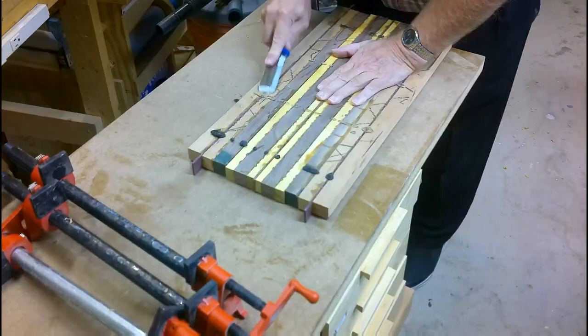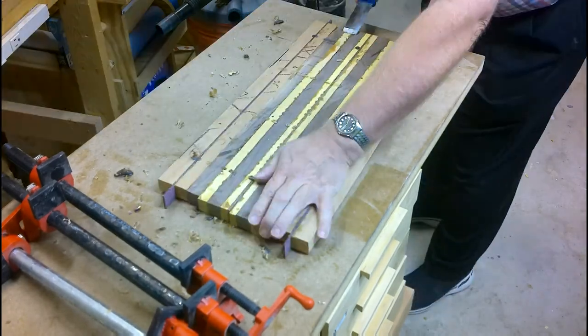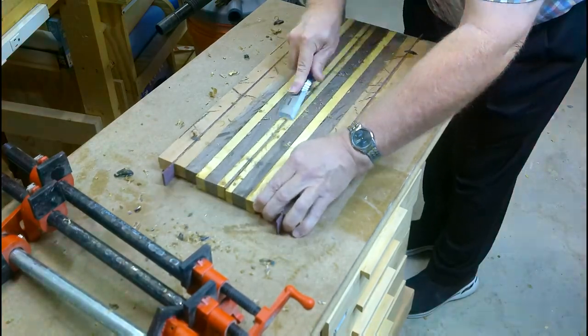Had to use a rubber mallet to get the clamps off — too much glue, maybe? Using a chisel to scrape off some of the excess glue.